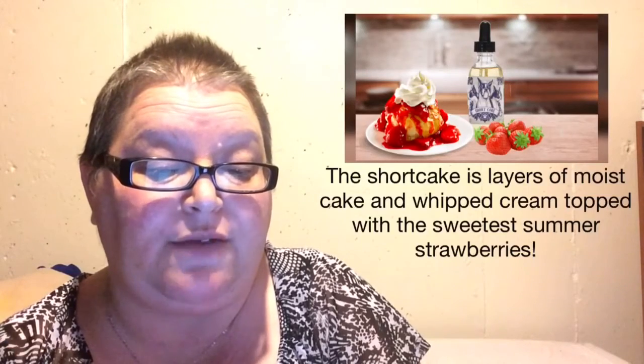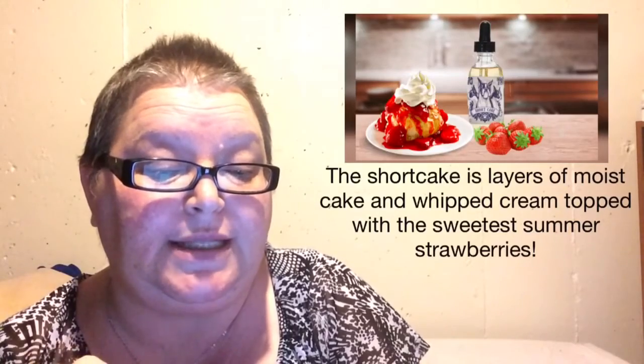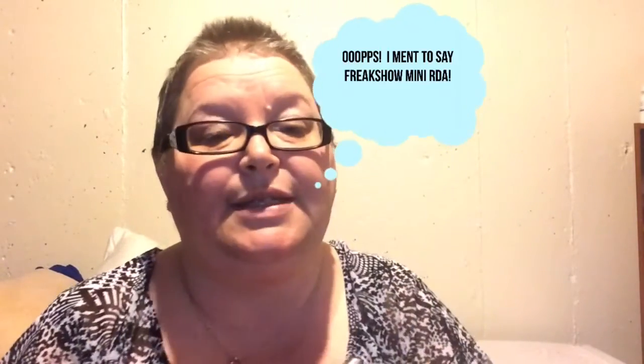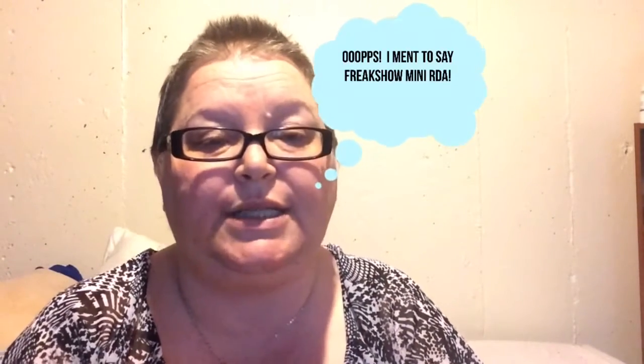The description says the shortcake is layers of moist cake and whipped cream topped with the sweetest summer strawberry. I've already vaped this in the tank and I really, really, really enjoyed it. But I'm going to do it on the RDA today. I have my Troll RDA - this is a single coil setup - and I'm going to just drip this stuff. Shake my bottle.